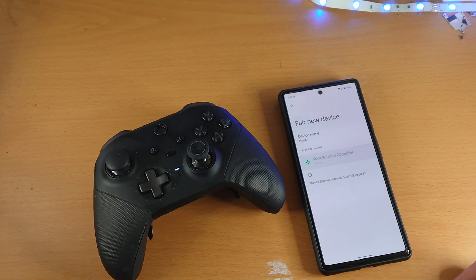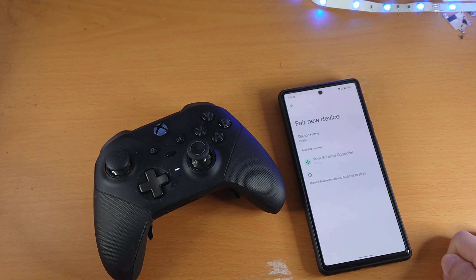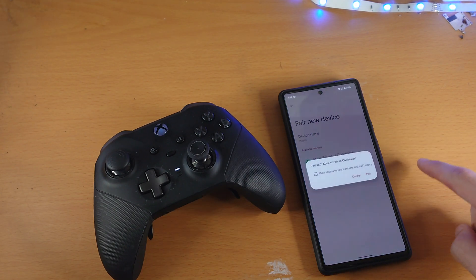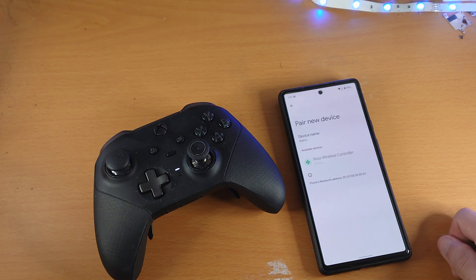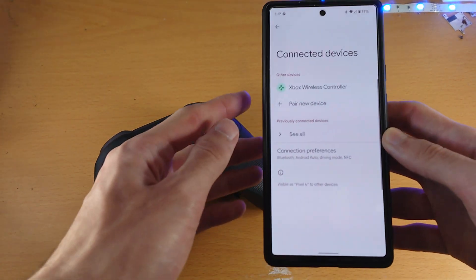Let's try this again. I'm going to tap on the Xbox Wireless Controller and tap Pair — this is just after a fresh restart. Give it a couple of seconds. Try again, tap Pair, and just like that, the connection was successful.